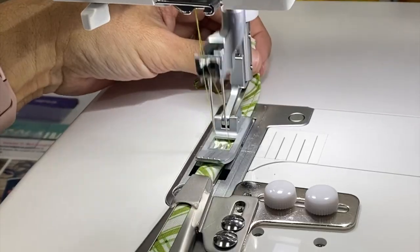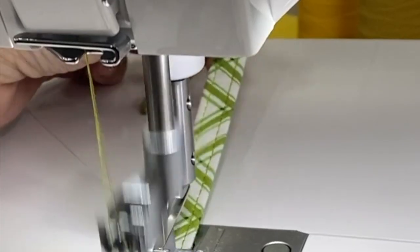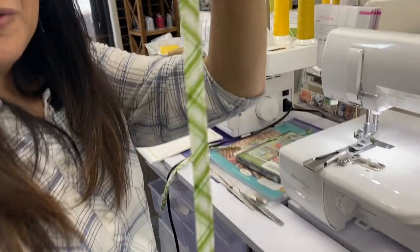And then you can see — there we go! We have our cute belt loop, or lanyard, or purse strap, or whatever you want to use it for.